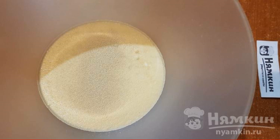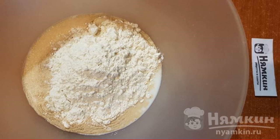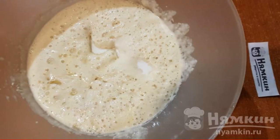Pour warm milk and water into a large bowl, add dry yeast and three tablespoons of sugar, then add 200 grams of flour from the total amount. Mix everything well with a whisk, cover with a towel, and put in a warm place for 15 to 20 minutes. During this time the yeast should be activated and a foam cap will appear.